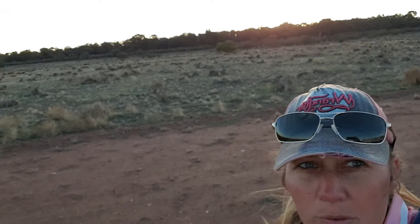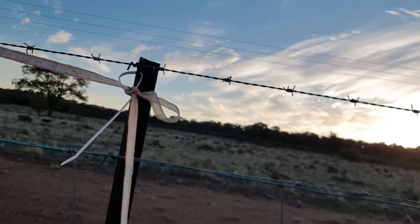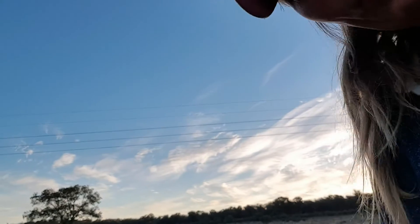Hey guys, Emma here. We are before daylight and I wanted to share with you horse hack number eight. So here we're at an event and I didn't have insulators and we needed to set up temporary fencing because they got out of the other one — out of the little pigtails, they wouldn't stay in.